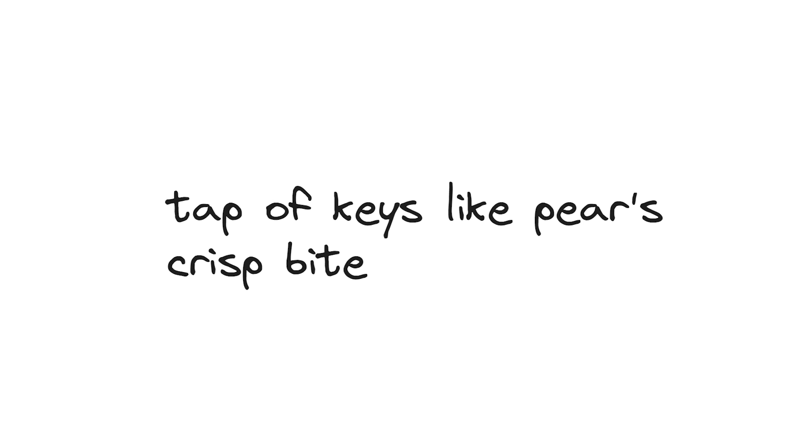Pear on chalky keys. Tap of keys like pear's crisp bite. Keys and fruits unite. Here is how I made a pear keyboard.